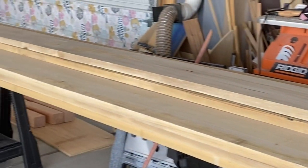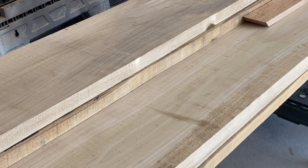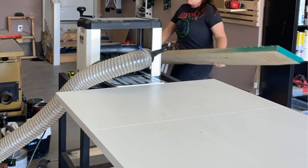These modern legs on this table I did not make — I actually found them on Amazon and will link them in the description below along with the other materials and tools needed. I'm using 5-quarter inch poplar that I found at my local lumber yard, and I'm going to plane and joint all of this down.